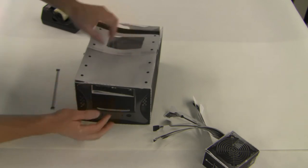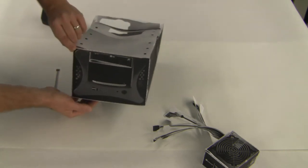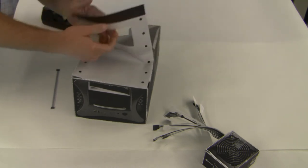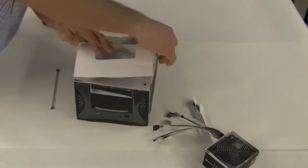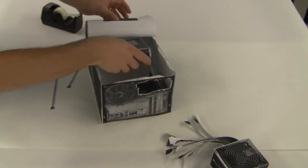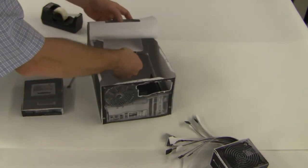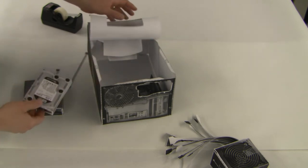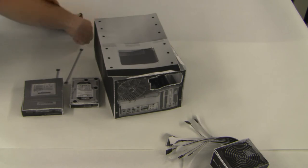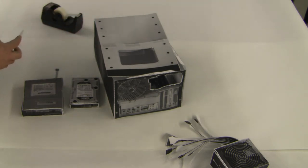Notice the optical drive shows through the front of the computer just like that, just like it would in an actual computer. Now we can go ahead and open this up like this. In a real computer, this is exactly what would happen — you can slide the drives out the back just like this out of the brackets. So we have our brackets in place, we have our drives in place. Now we're going to go ahead and attach the SATA cables.